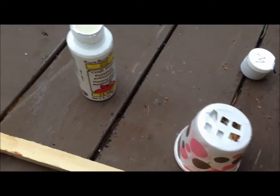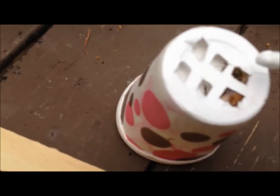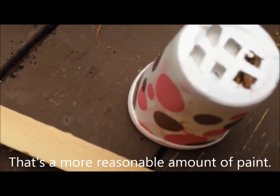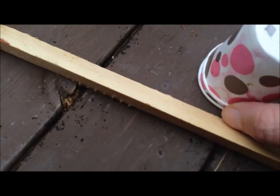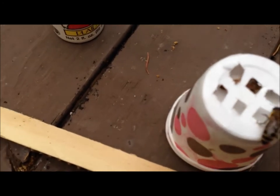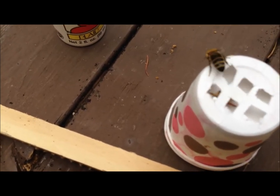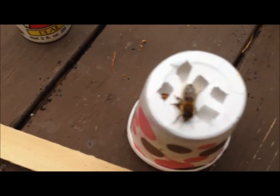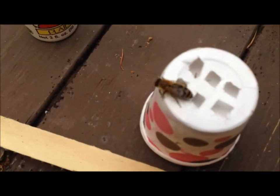I've got the second queen now and I'm going to mark her. I'll get a little bit of white paint — I've got her with the little head exposed right there. Just put a little drop on — that's all I need, she's done. A bee got out but luckily it's not the queen, it's a worker. You can see the queen walking around inside and you'll see the white spot right in the middle there. I'll let that dry for a few minutes and then pop the queen back in.